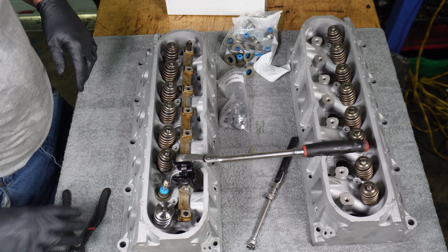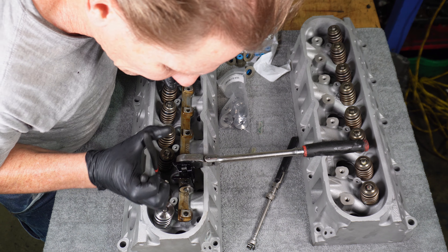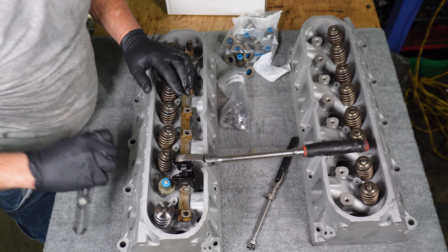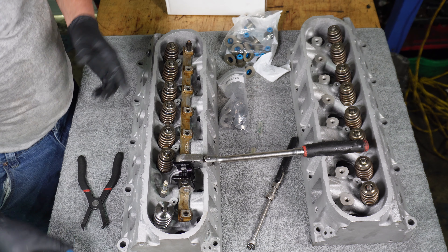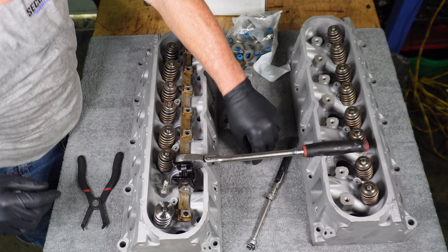They cleaned these springs up when they went through the heads at the cylinder head exchange, but these are the exact same valve springs that were on the motor the way we got it from the boneyard. I wouldn't trust those valve springs for anything — I would not reuse those no matter what.